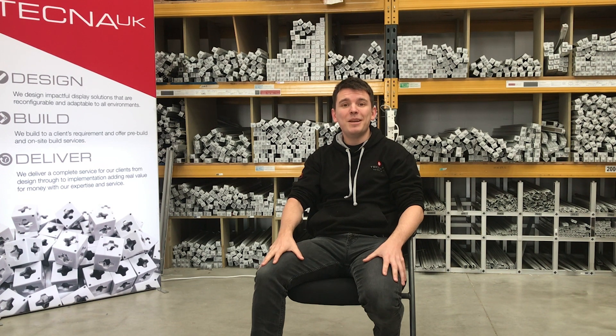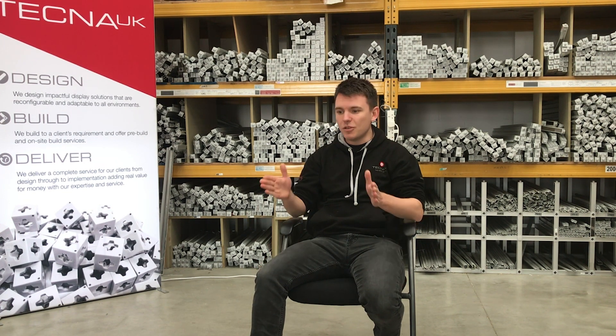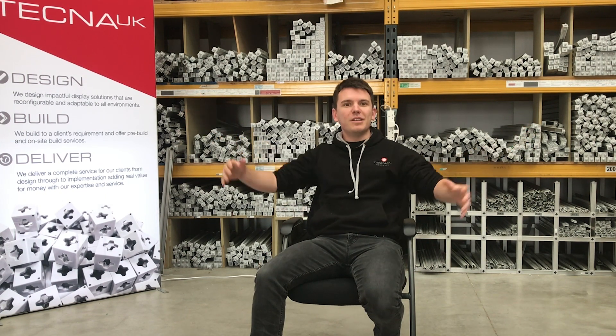The T3 system is made from aluminium, so it's lightweight. The system breaks down into small pieces, meaning you can pack it up and ship it out without having to palletise large elements of the display.